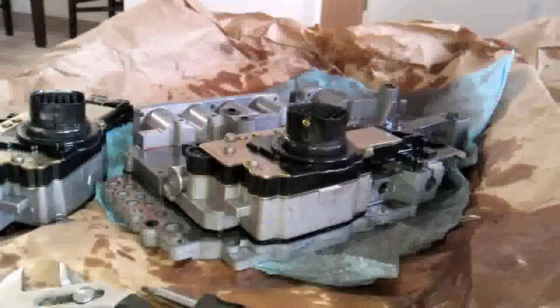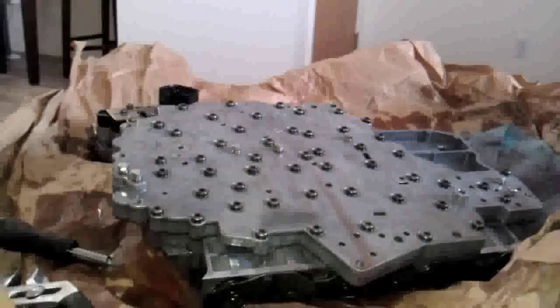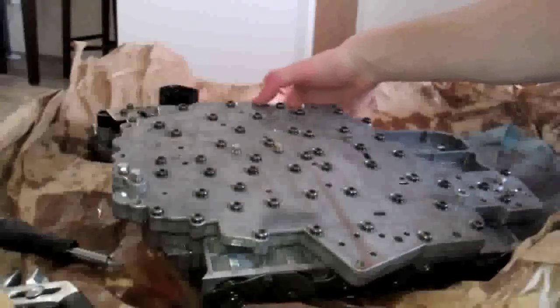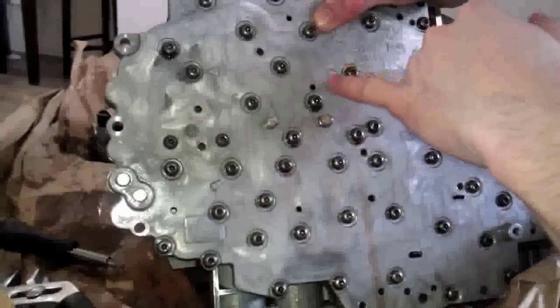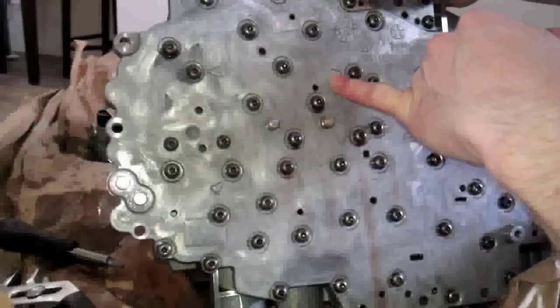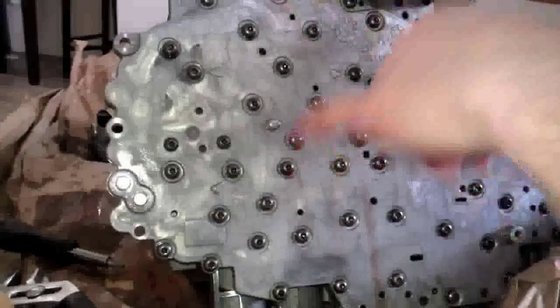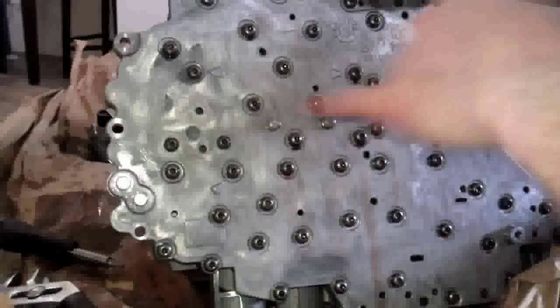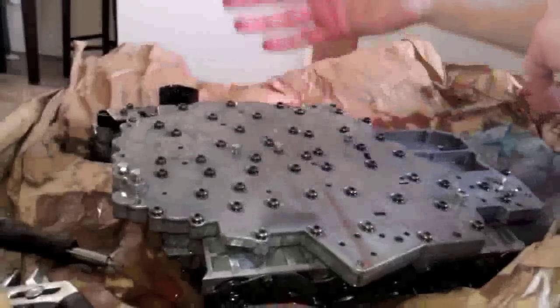Once you get the pack on, you're just going to reverse your steps and get all your screws back on. I've got the solenoid pack mounted back onto the valve body with all 15 screws. Make sure when you're tightening them up, the ones next to the arrows are tightened up first. They need to be tightened to 50 inch-pounds, as well as all the other screws afterwards. I just went through and tightened them a little bit at a time, cross ways, until I got to 50 inch-pounds.